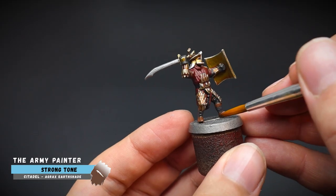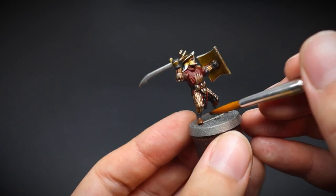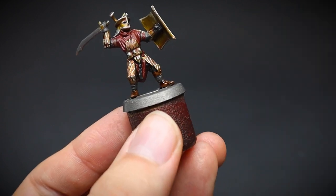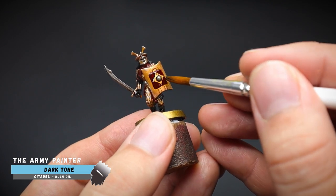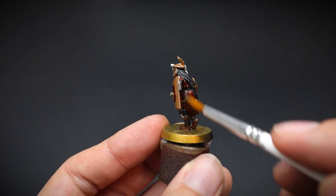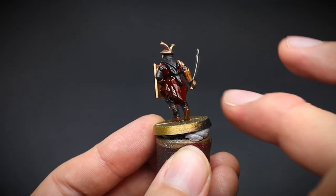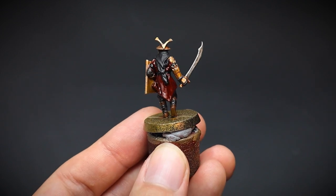Now onto one of my favourite parts of miniature painting — applying washes. A strong tone was used for the boots to keep that brown look to them and not make them too dark, as we will be using dark tone for the red cloth as well as the grey areas too. Using shade paints, or washes if you prefer, these highly liquid paints go into all the recesses of a miniature, and you can really see this on the cloth. It gives a quick realistic look to the miniature without too much effort. And for a quick cheat, you can use your finger to wipe off the top surface while the paint is still wet, leaving the darker areas alone.